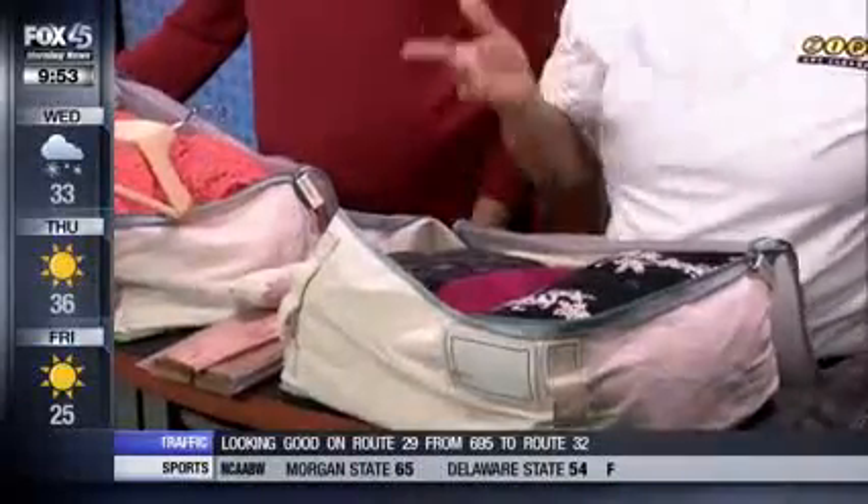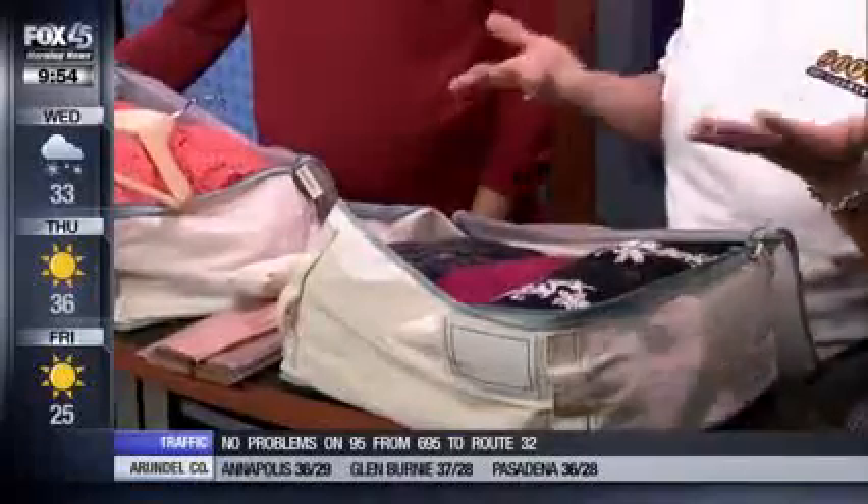One of the most important things you need to do before storing anything is to clean everything. That includes your leather garments — a lot of times when people wear leather, body oils get on it and start to break down the skin. You want to clean your fur garments and anything like that going into storage. Clean it first.